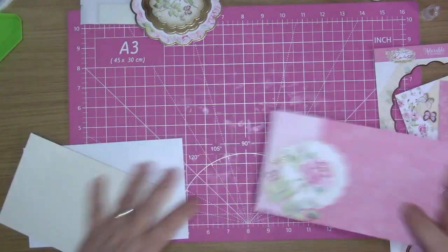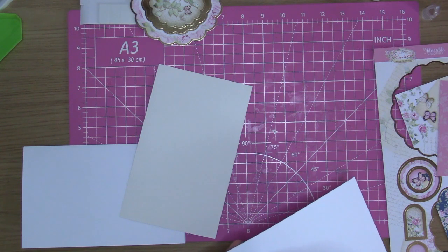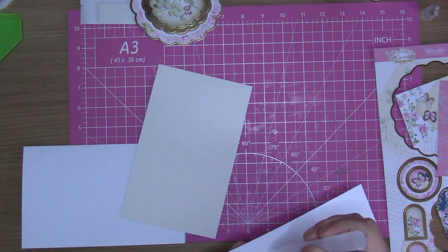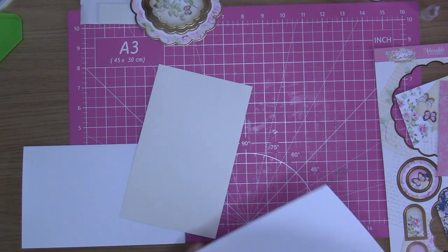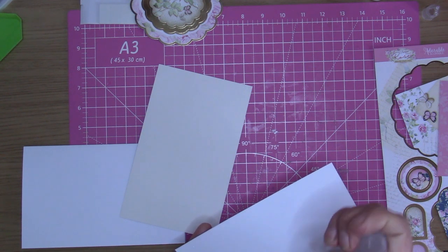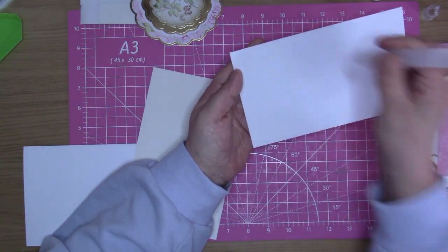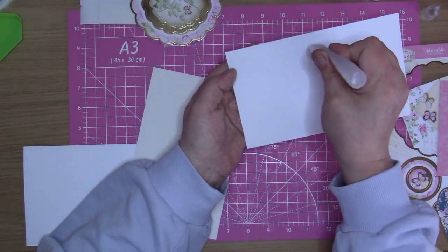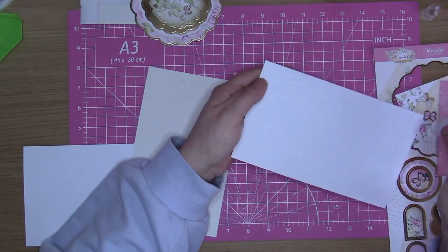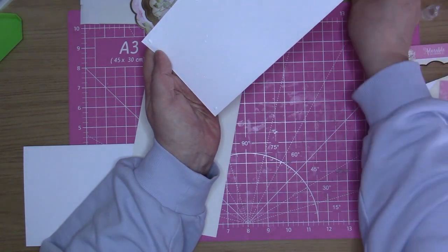I'm just going to glue these two together. I'm coming in with my all purpose glue - the thing is it just sucks back up again because it's not coming out of this bottle. It's really making my hands hurt today. So I'll use this one, this one's been laying down. And then tacky glue in the four corners.